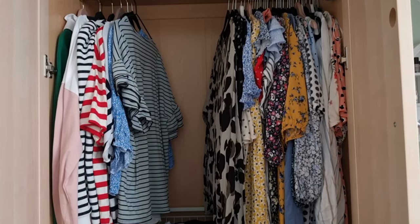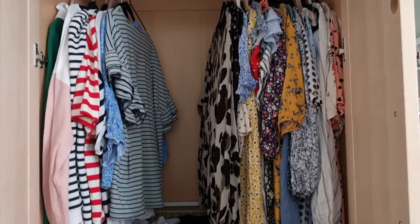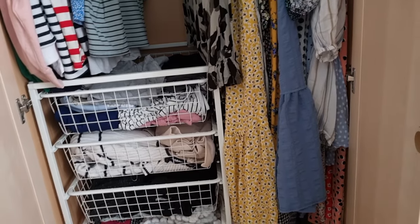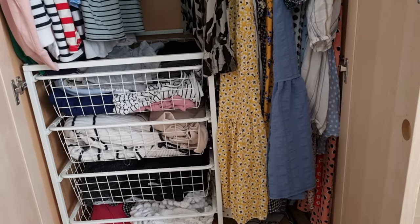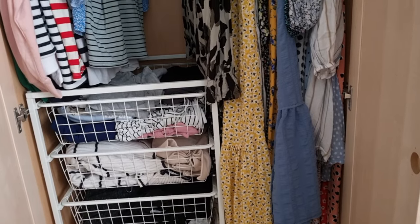I've still got space and a couple of things I didn't want to crease that are hung up, and there's still some space for the stuff that's in the washer. When it's dry I can hang that up. It's a really good idea, and I'm not DIY-skilled, but I managed to put this together within five minutes. It was so easy — I just had a hammer.